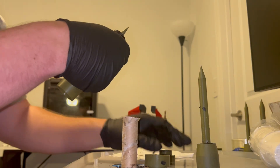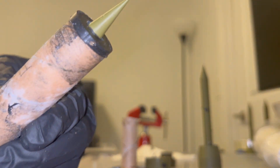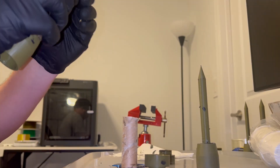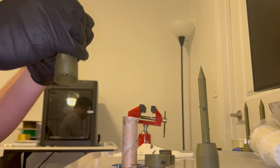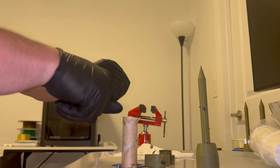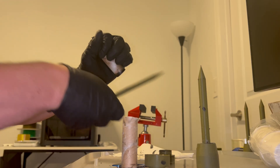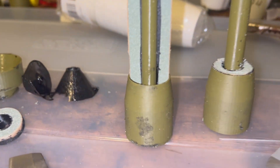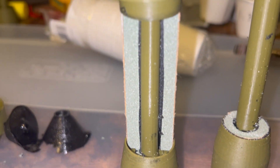The inhibitor shares the same plasticizer and same binder as the propellant, so it's more chemically compatible. When the inhibitor is finally cured, we're able to pull it out — and this was the result.